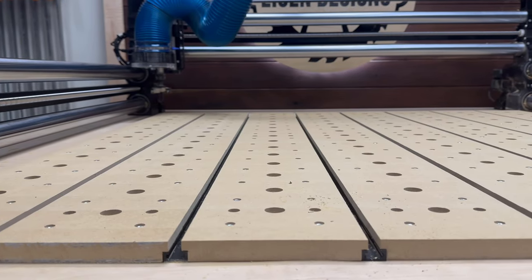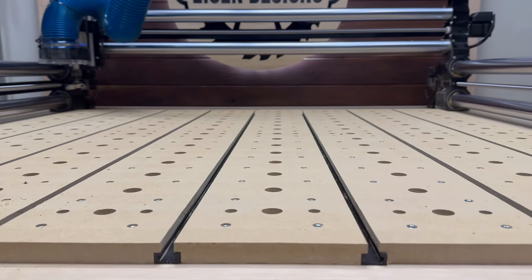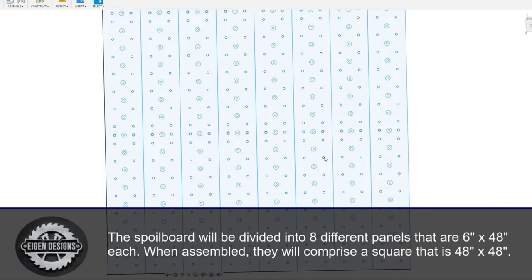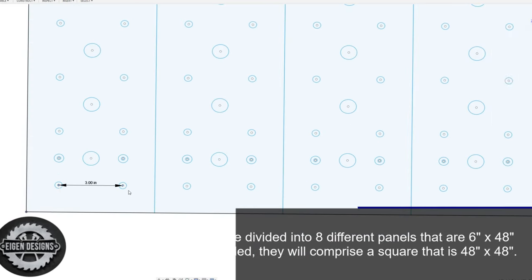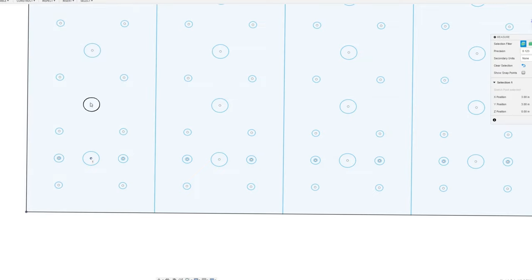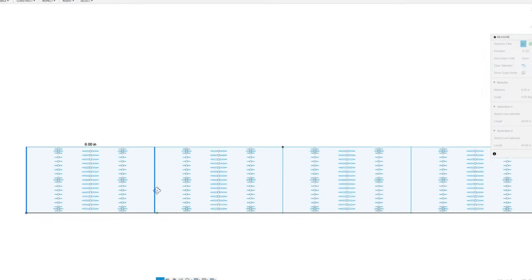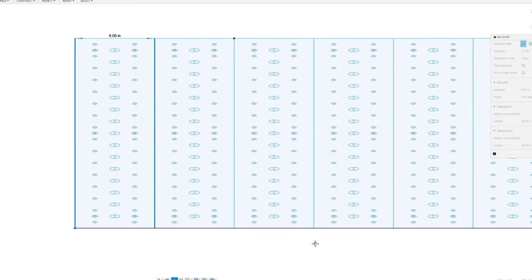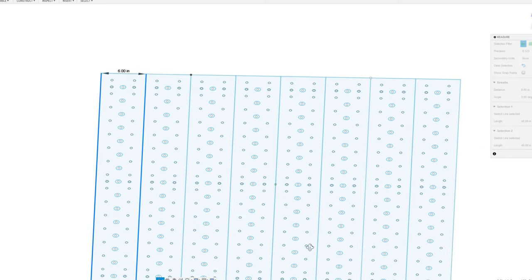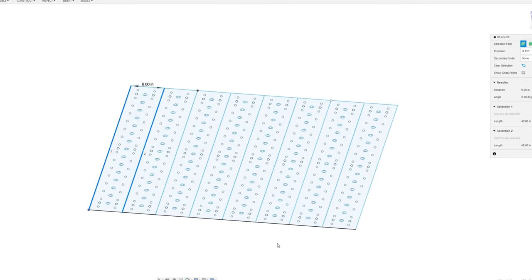Let me review the design so that if you're looking to replicate this on your machine you've got the information to do so. I've divided my area into eight different six-inch strips to comprise the 48 by 48 area. The threaded inserts are going to be spaced three inches apart along both the X and Y axes. The dog holes are going to be spaced six inches apart on the X-axis and three inches apart on the Y-axis. These holes together form a lattice that is replicable across both axes so that you can create accessories and a sacrificial board that will fit on top of this exact pattern.